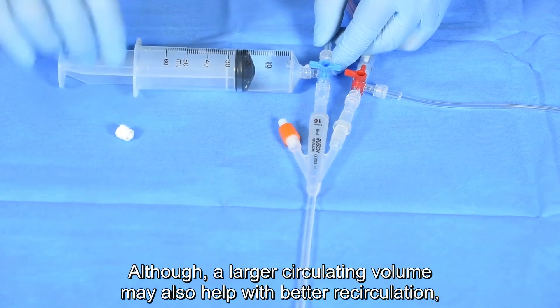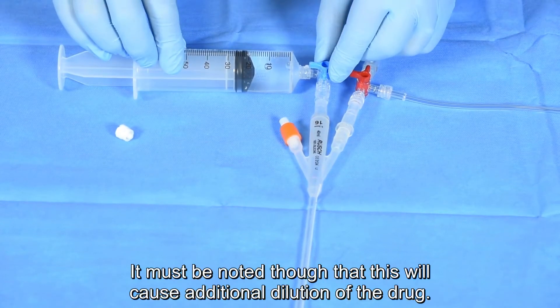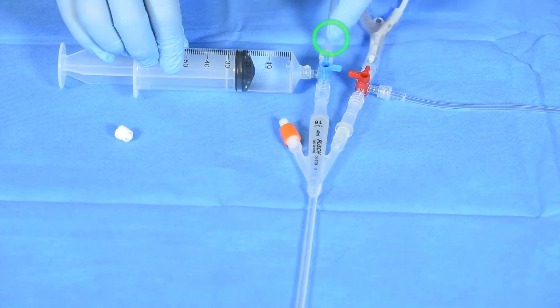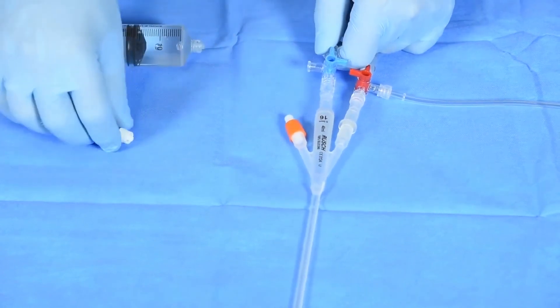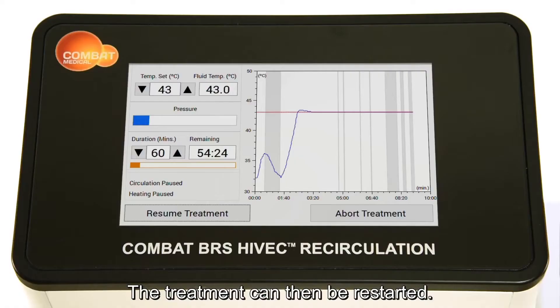Although a larger circulating volume may also help with better recirculation. It must be noted that this will cause additional dilution of the drug. Return the stop cock to the recirculation position, remove the syringe and replace the cap. The treatment can then be restarted.